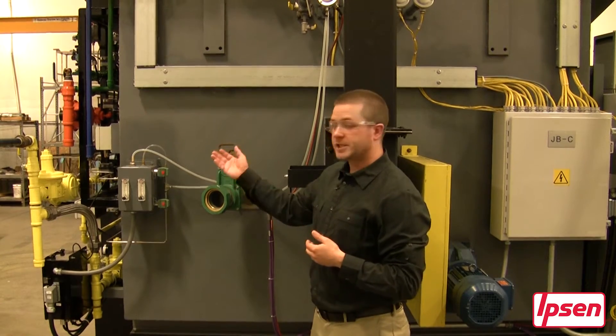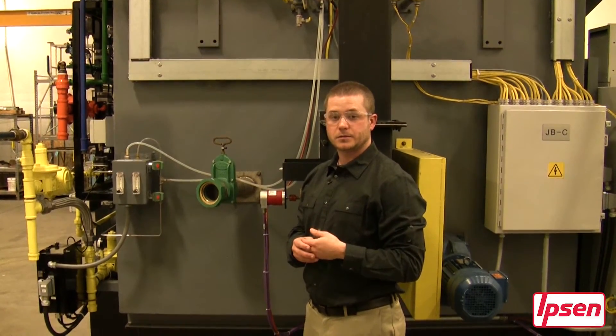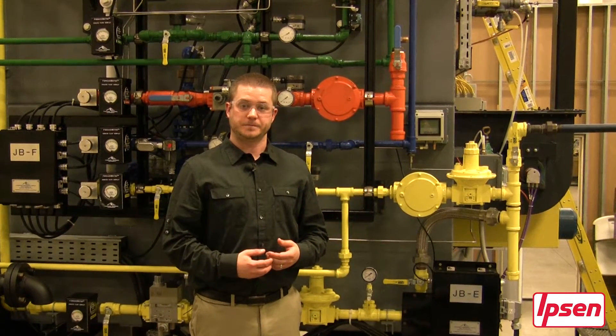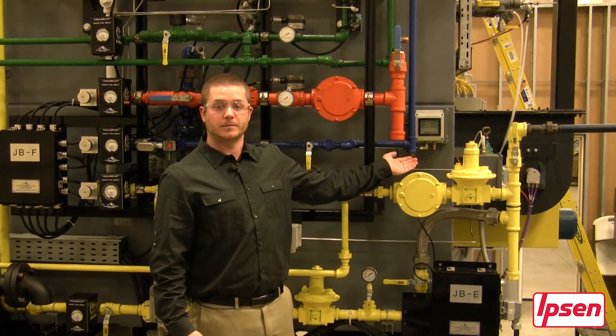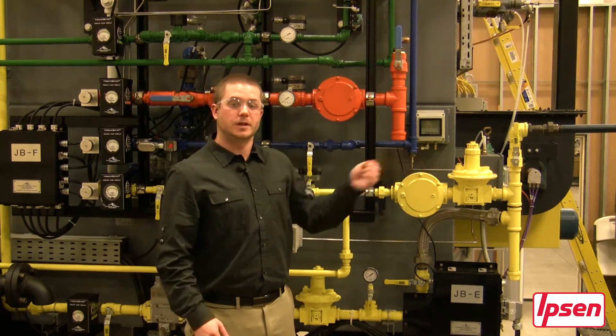Next we will move over to the side of the furnace to see what things are located over there. Here we are on the right side of the furnace. Located on the very end is a digital manometer, which allows you to record static pressure in the heating chamber.